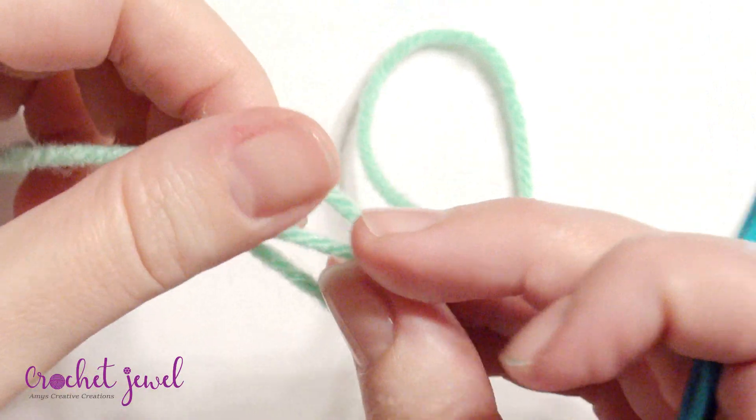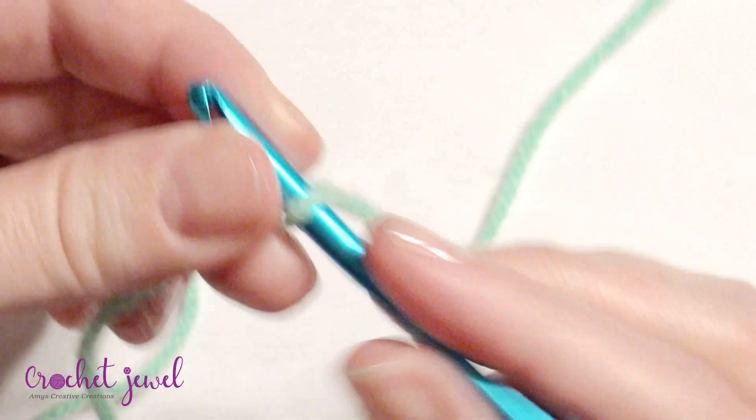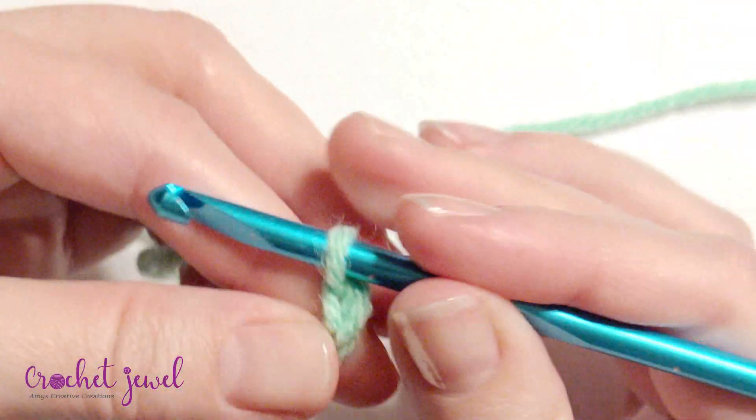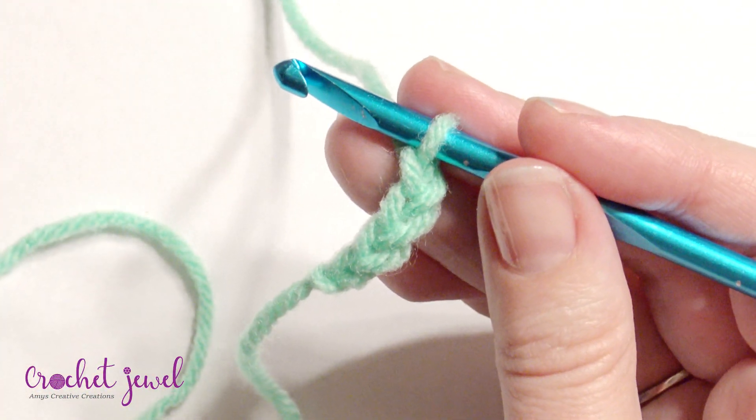To get started, you're going to slip knot onto your hook and chain 33. Continue on until you have a chain of 33.